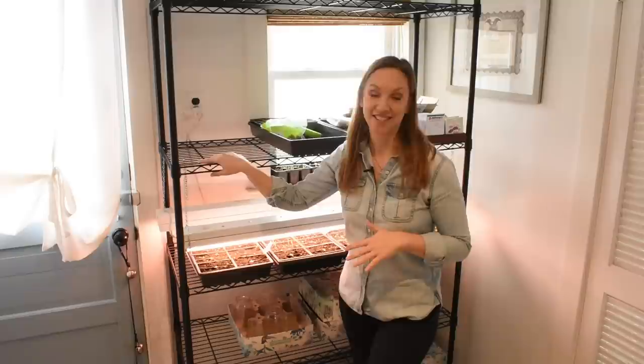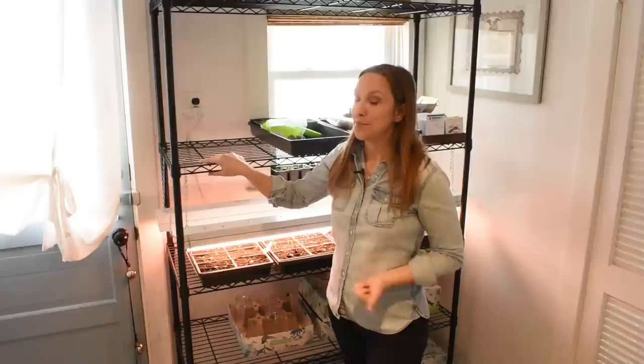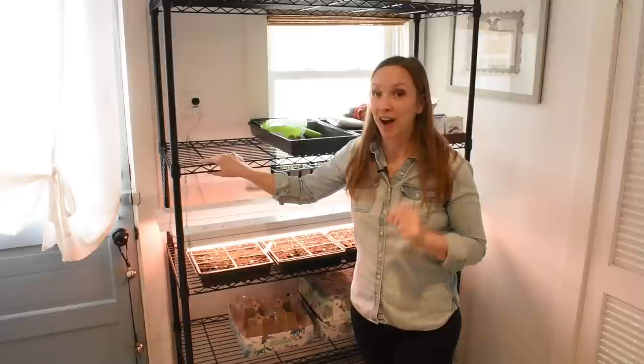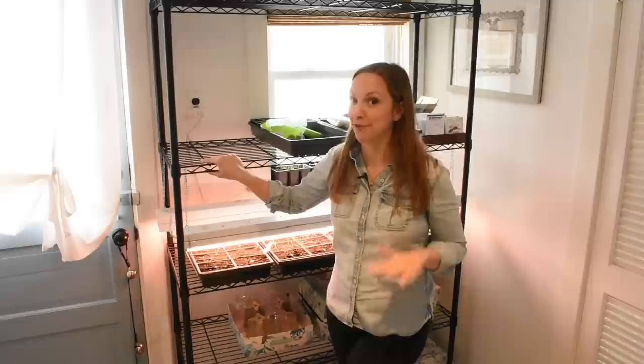I didn't even have this setup starting out. I started out with $50 flat. I had really good soil so I didn't need to invest there — I needed seeds and one light. I started out with one light for half an acre, and that was fine. I just really heavily relied on direct seeding and succession planting that first year. Don't get discouraged if you can't afford the whole setup from the get-go — just get growing at whatever level you can.